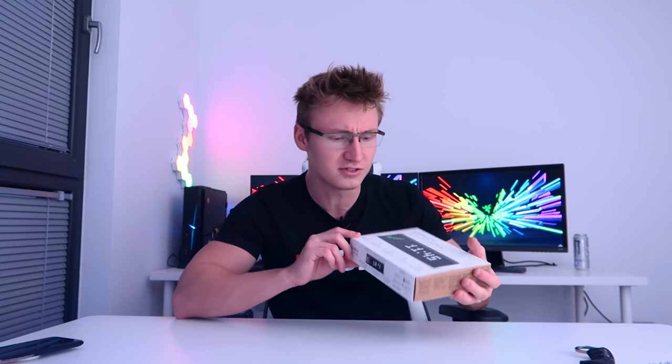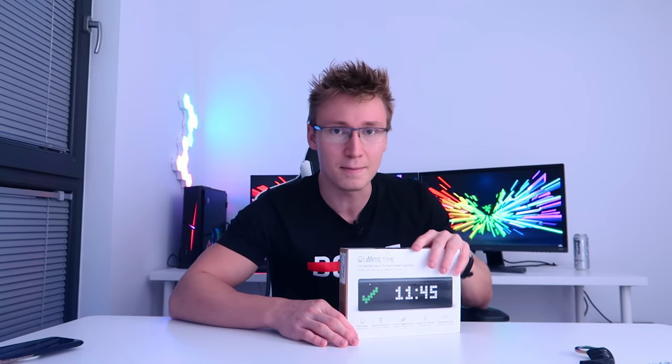I think they started off on Kickstarter or something — correct me if I'm wrong — but this is a very cool little product that I have wanted for a very long time and finally I picked one up on Amazon. It was on sale on like a lightning deal on Amazon UK and I snagged one. I paid like £120 something for this. Usually they're like £150.